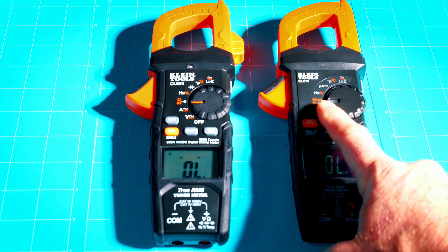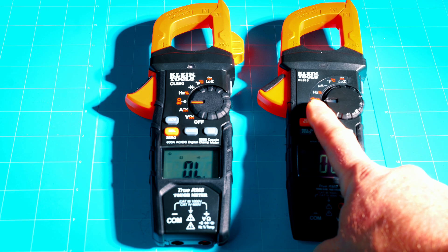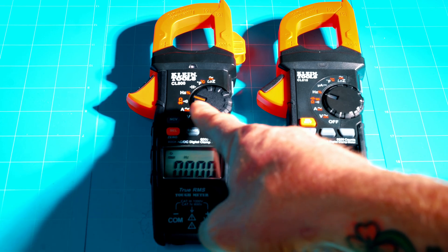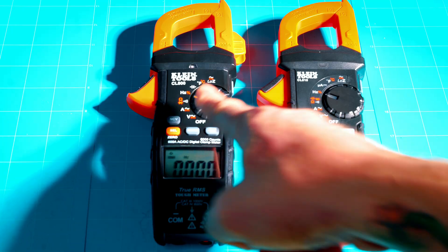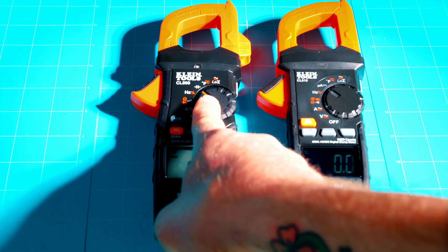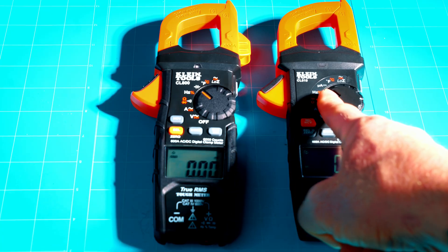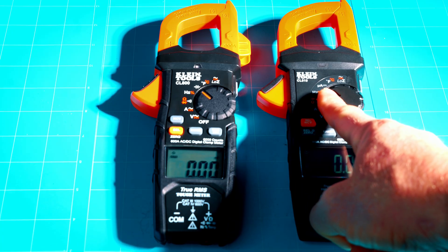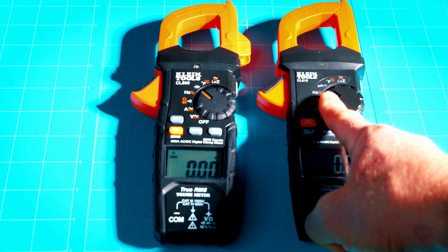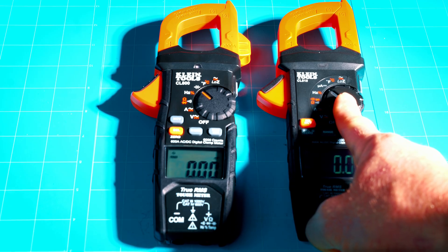On the CL810, continuity, resistance, diode, and capacitor are combined in one dial position. One more click up gives frequency and duty cycle on both — no difference there. On the CL800, the next position is capacitor mode, but on the CL810 that position has been replaced with microamps DC. That's a really handy feature, especially for electronic technicians. It's another feature packed into the CL810 to make it more versatile with your measurement capabilities.